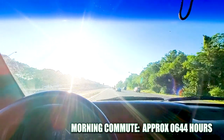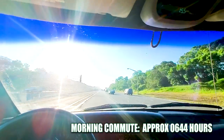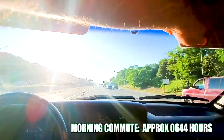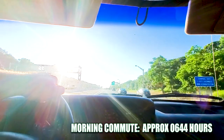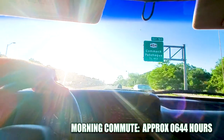Oh no, no, no, no, this just won't do. Too bright, way too bright.